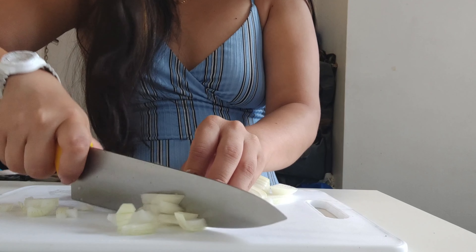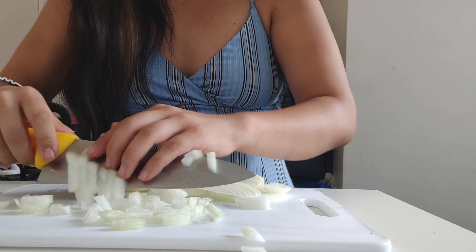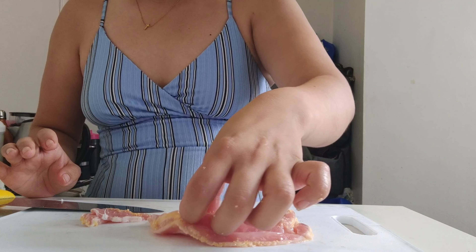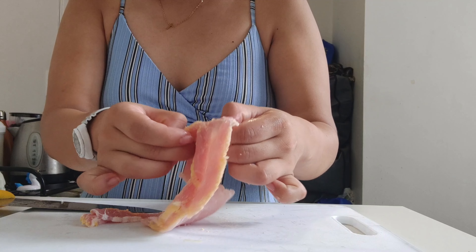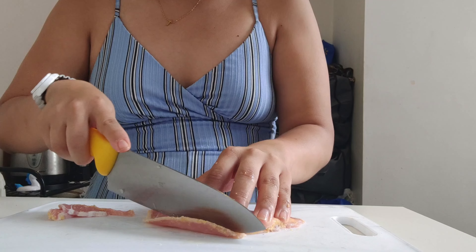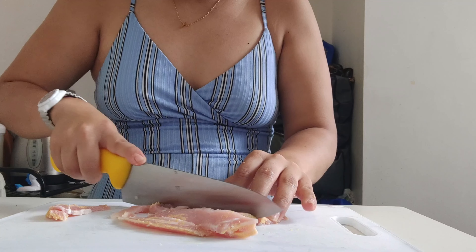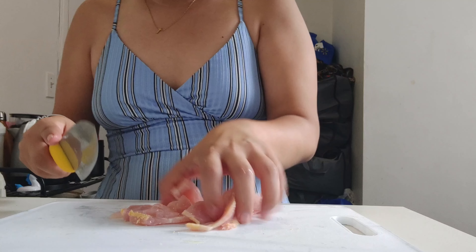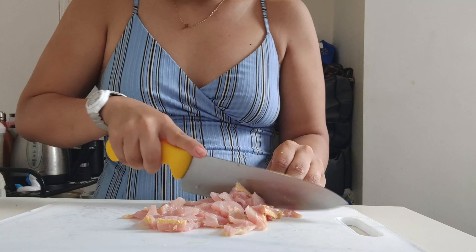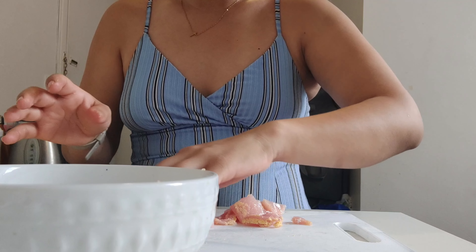Here I have some pea meal bacon. I really like this one — I don't know if it's traditionally Canadian but we used to use it at school and I love it. You can use any type of ham, sausage, or anything you like — this is the flavor of the pasta. We're gonna slice it and cut it into little squares, then put it in a dish and leave it in the fridge while we cook everything else.